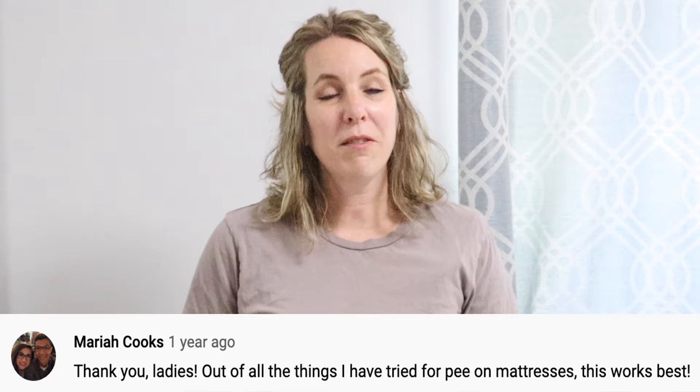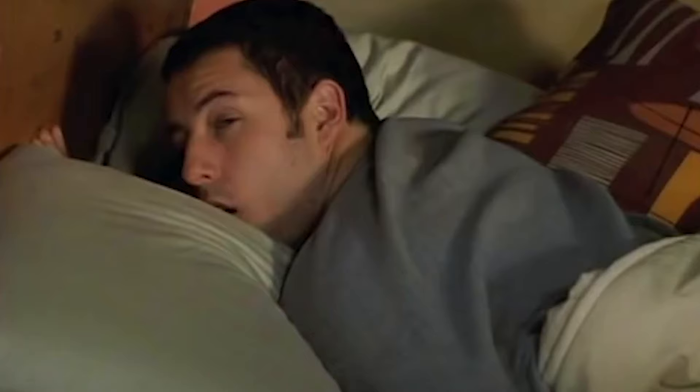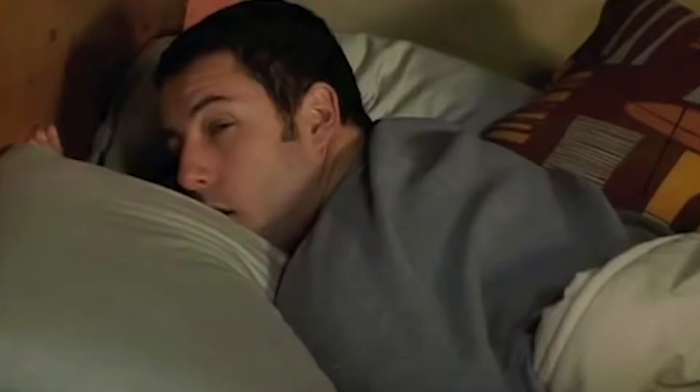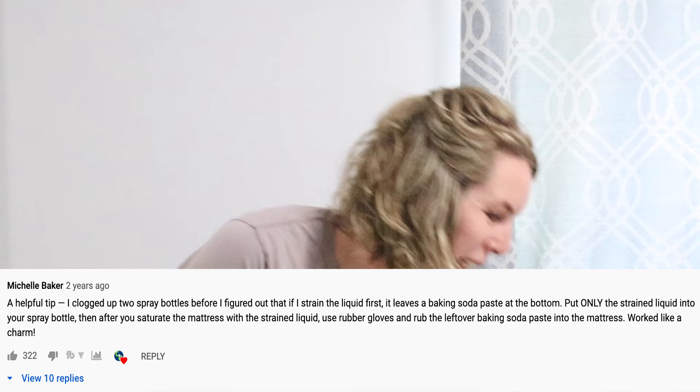Mattresses are super expensive, and who wants to risk losing one? Maybe your kids peed on it, your dog peed on it, or maybe you just got really drunk one night — got drunk, threw up on it, and peed the bed. Whatever the reason, there's no shame in it, and we'll get that mattress clean in no time.